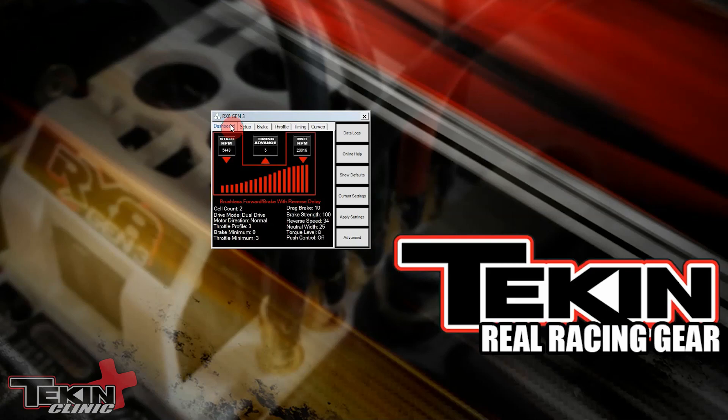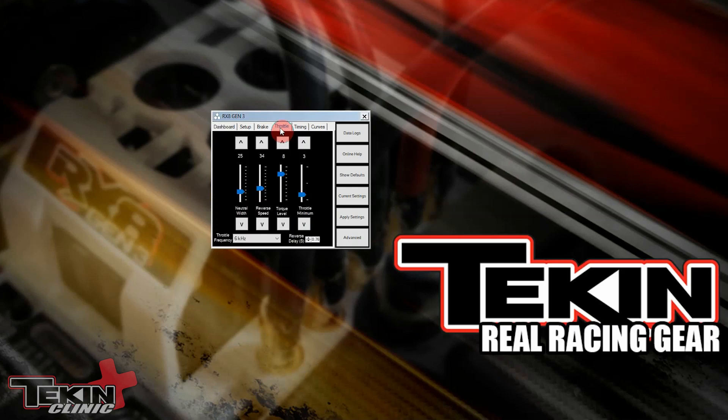We've got our RX8 plugged into the Hotwire right now. We are at the dashboard, and throttle frequency is going to be located on the throttle tab. Over here you'll find it in the dropdown box at the bottom. You can see that the default is 6kHz on this RX8 Gen 3.